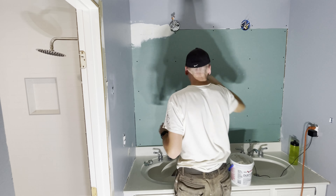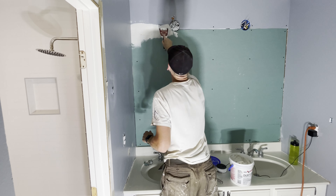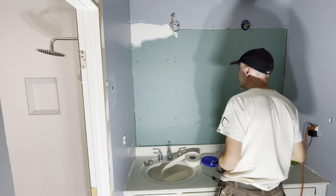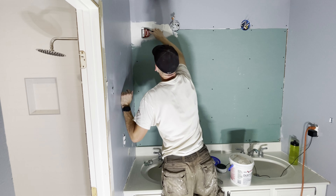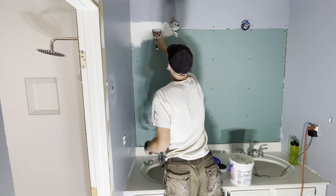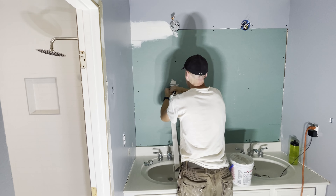Then put the joint compound on top of it — this is your covering. It's going to cover up the paper so that when you go to sand, you're not sanding directly into the paper. This is kind of a thin layer just to start off with; it doesn't have to be perfect. I'm using a smaller knife here just to keep it thin, because it cracks the same way if you do it too thick. I'm going from the center — it'll be a little bit thicker in the middle and feathers out on the edges.